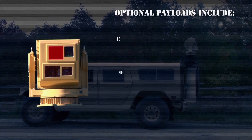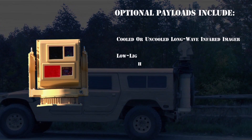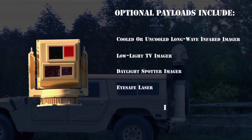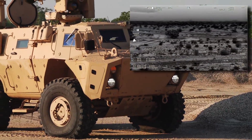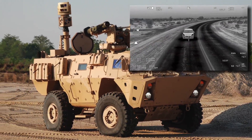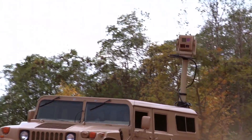Optional payloads include a cooled or uncooled long-wave infrared imager, a low-light TV imager, a daylight spotter imager, an eye-safe laser illuminator, or a laser designator. This allows the MX Rista to be configured as an above-armor commander independent viewer and primary gunner sighting system, or as a mast-mounted vehicle reconnaissance and surveillance system.